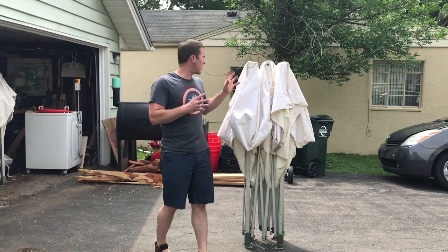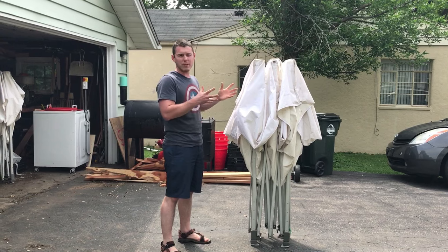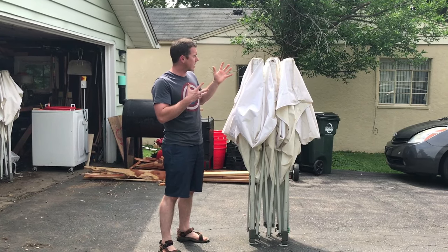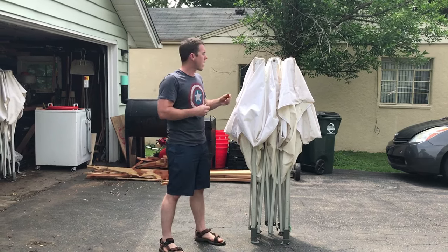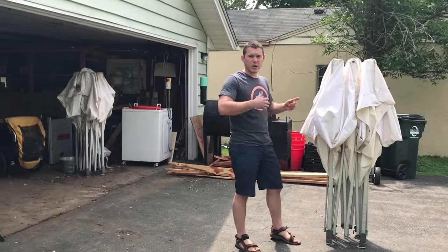Hi guys! I wanted to show you how we set up these easy-ups, and I know a lot of people struggle with getting them set up by themselves, so I'm going to show you how we do it. One of the things that does make this easier is the type of tent. We've got an Eclipse 2 — I think they make an Eclipse 3 now — and that is just super easy to set up. So I'll show you how we do it and kind of walk you through it.